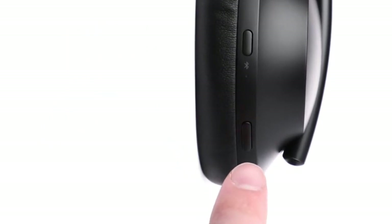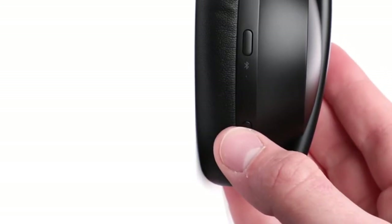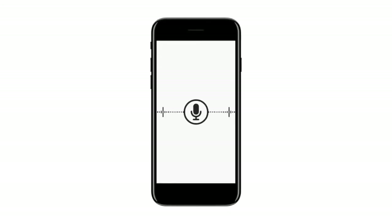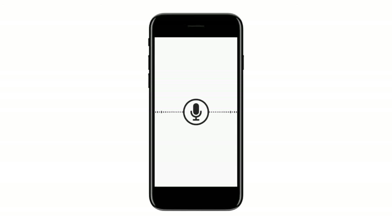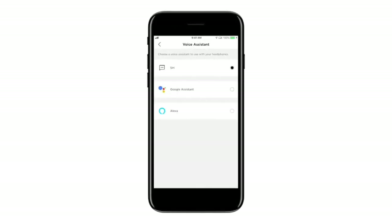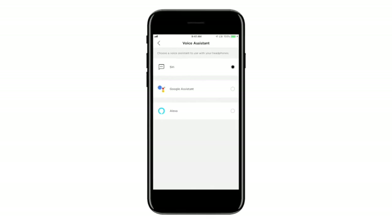Beneath that is the voice assistant button. Press it to summon your mobile device's built-in voice assistant. You can also customize this button to summon a different voice assistant such as the Google Assistant or Amazon Alexa via the Bose Music app.